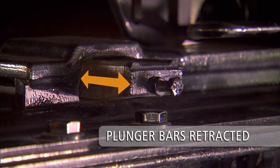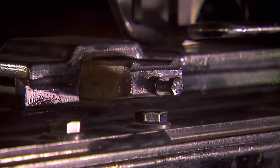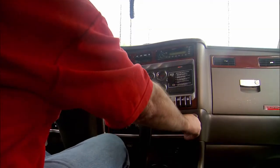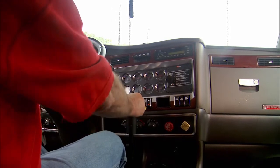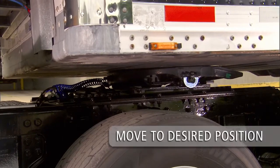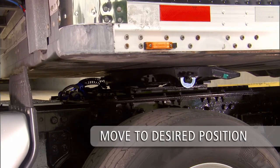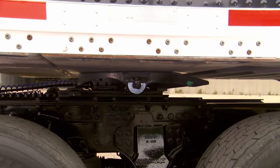Note that it is not necessary to lower the landing gear to the ground to reposition a Holland sliding 5th wheel. Release the tractor parking brake while keeping the trailer brakes engaged. Move forward or backward to achieve the desired 5th wheel position for the proper weight distribution for tractor and trailer.